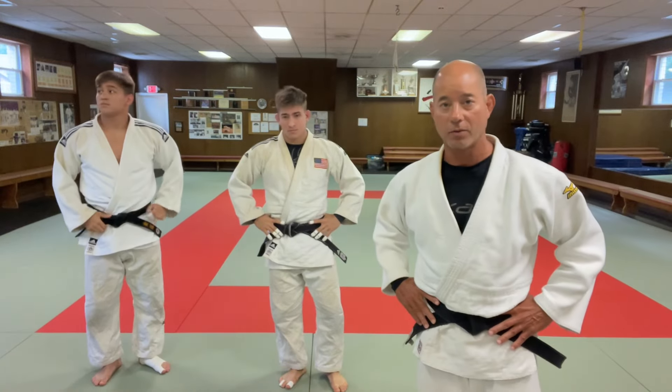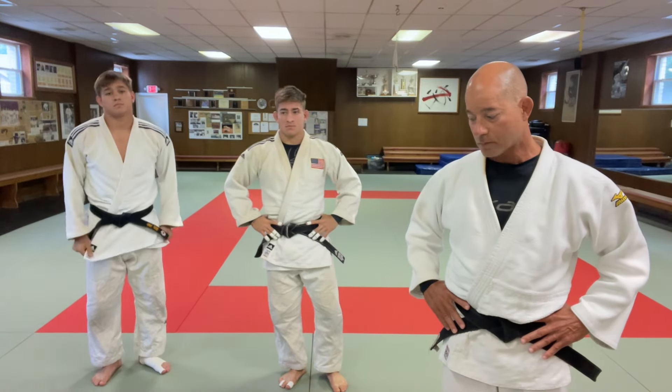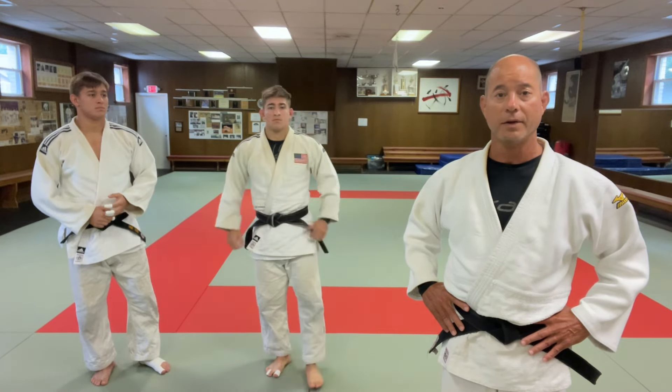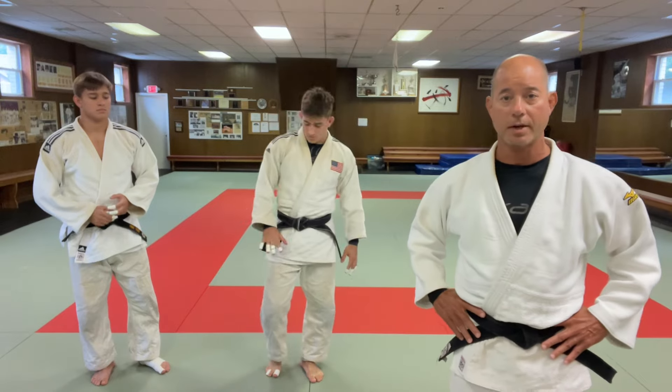That's the double sleeve Kataguruma. You should try it — try it in Randori. Hopefully it helps somebody out. If you like the video, please like, subscribe, and comment. Thanks.